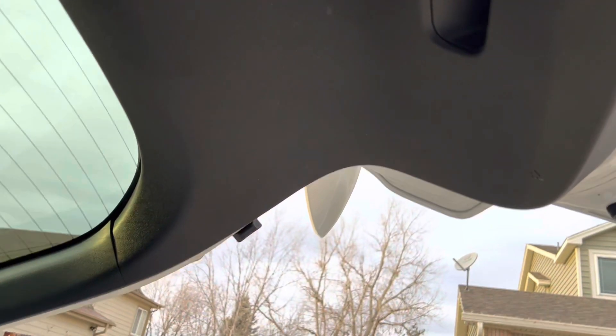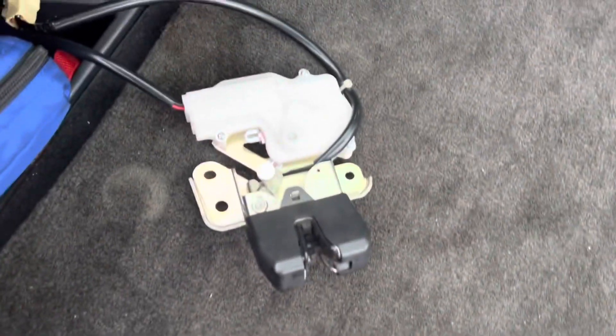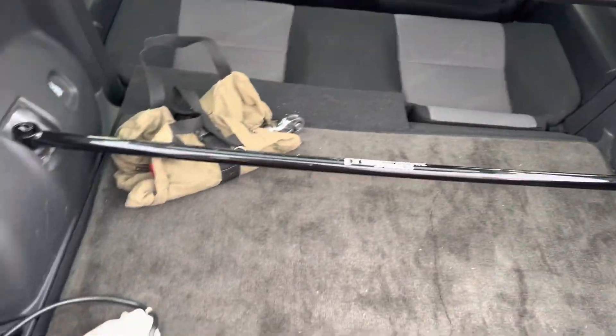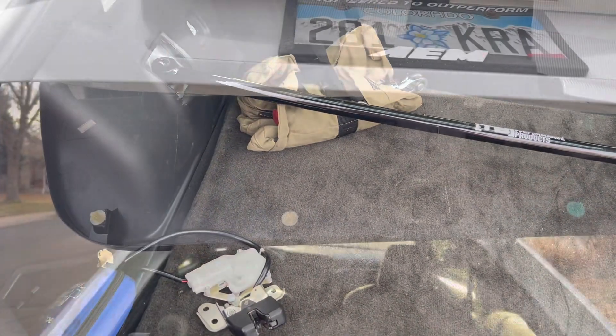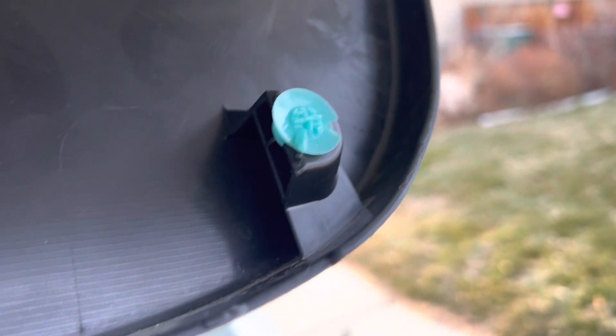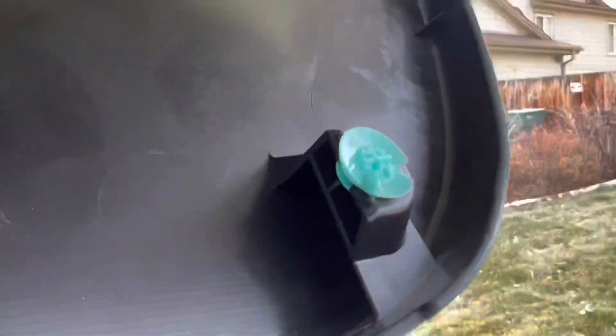I'll get started pulling off this plastic so I can access all the bolts. Here's the new one — there are three bolts, and obviously I need to get to the wire. It's pretty easy; it's literally just clips. Be careful not to break them, because the more clips you break, the less it holds on.